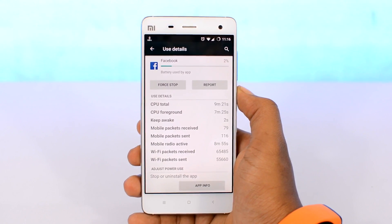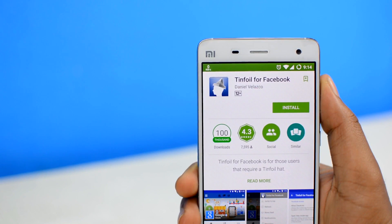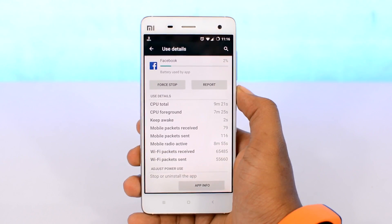Only games do. So it's a smart move to either switch over to a lighter version of Facebook — like Facebook Lite or Tin Foil — or use the web version of Facebook. That should instantly save you like 20% of your device battery. It's really funny how uninstalling just one app can save you so much battery.